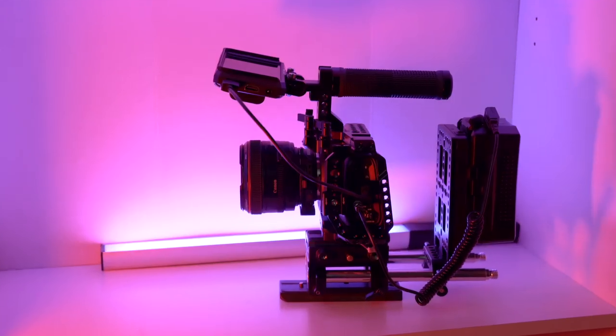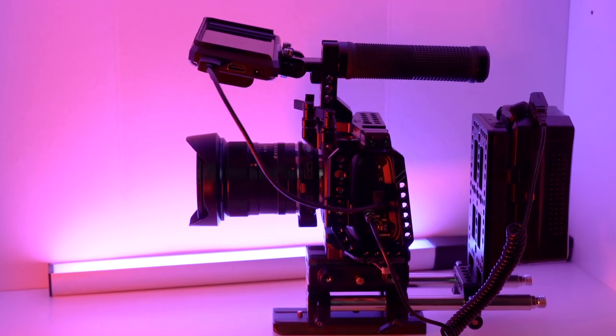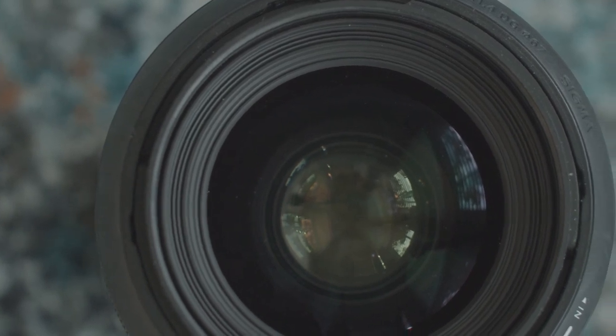When it comes to my Blackmagic Pocket Cinema Camera, I absolutely love this camera, but I know that as great as the camera is, it is nothing without pairing it with the right lenses. In this video I'm going to be breaking down the lens choices I've decided to go with for this camera and why I personally believe that going with prime lenses is better than zoom lenses.